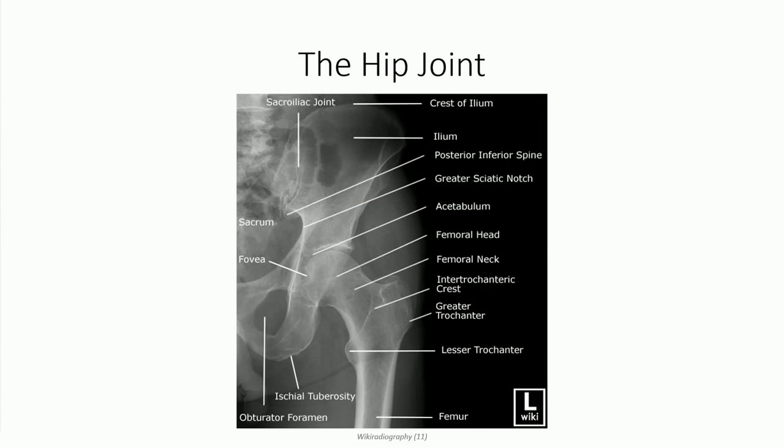We can identify a number of anatomical structures in a plain film radiograph of the hip. The cup of the acetabulum can be seen as the fusion between the ilium, ischium, and pubic bone. The head of the femur sits deep into this fossa. We can see the fovea on the femoral head where the round ligament attaches. Moving distally, we see the neck of the femur, greater and lesser trochanters, and the intertrochanteric crest. Note that the sacroiliac joint is also visible in this radiographic view. The dark shadow over this region is an air pocket within the intestinal tissue, suggesting the patient was a little gassy.